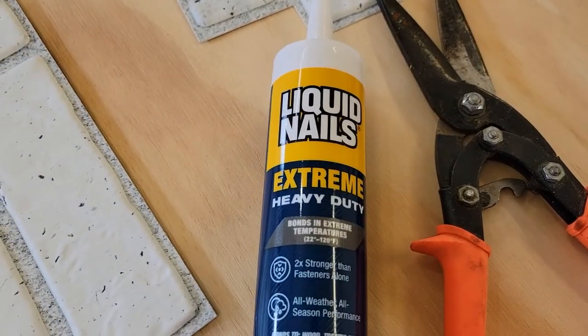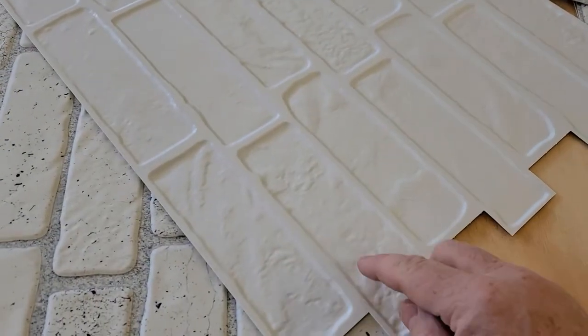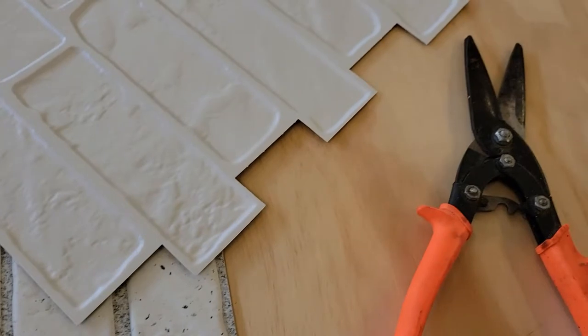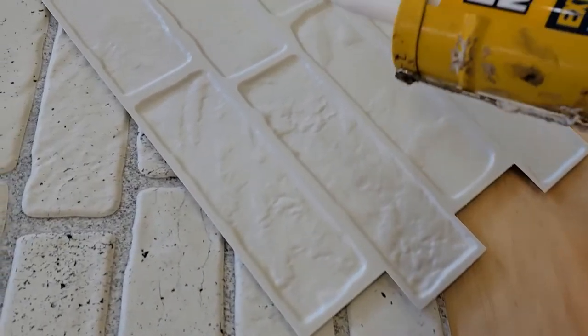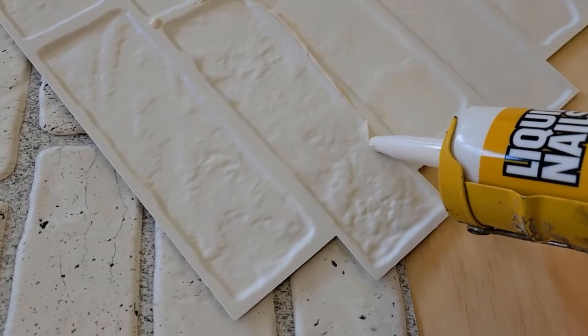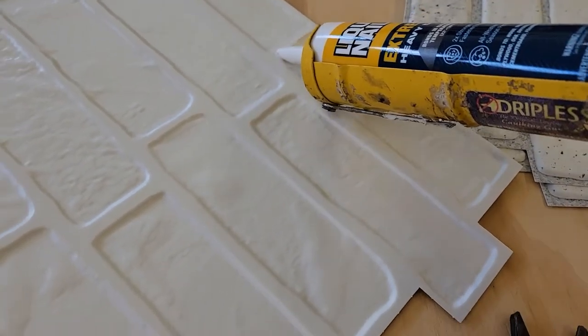This is the construction adhesive I'm using. When you flip the panel over, there are some ridges — this is what's going to be contacting the wood. So this is where I'm going to be putting the construction adhesive, all along these ridges. I want to make sure to get the edges where they meet up.